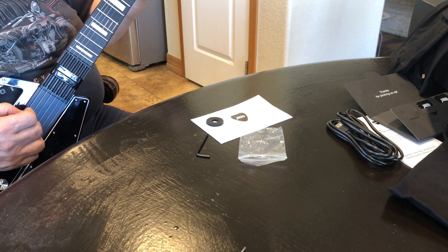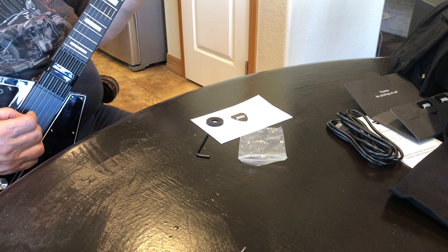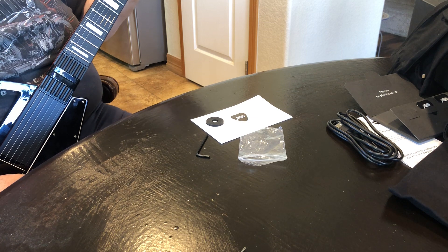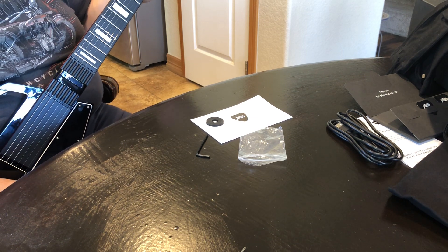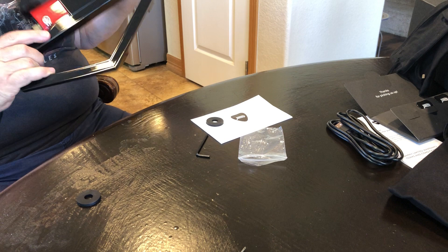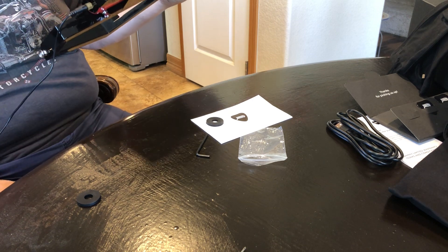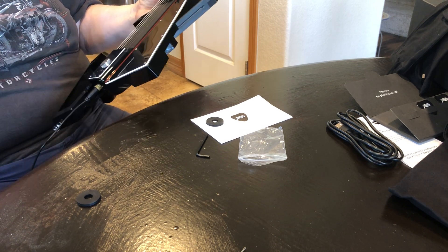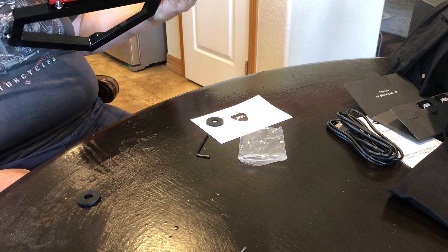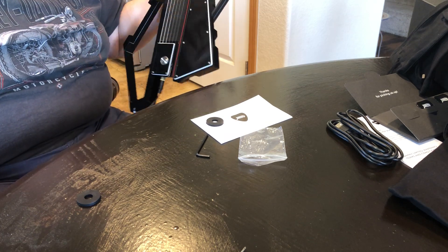Bending just doesn't feel normal, it doesn't feel right. Anyway, I just got it — I think it's possibly the first one in the country in red, which is kind of cool. I don't think it's as cool as the original design, but for a maker and less of a player, I think I would have loved the original design a little better. It's more of a gadget, and I'm a gadget guy.